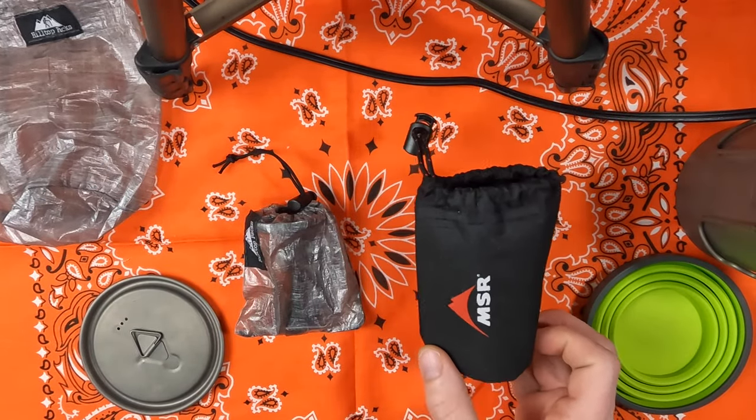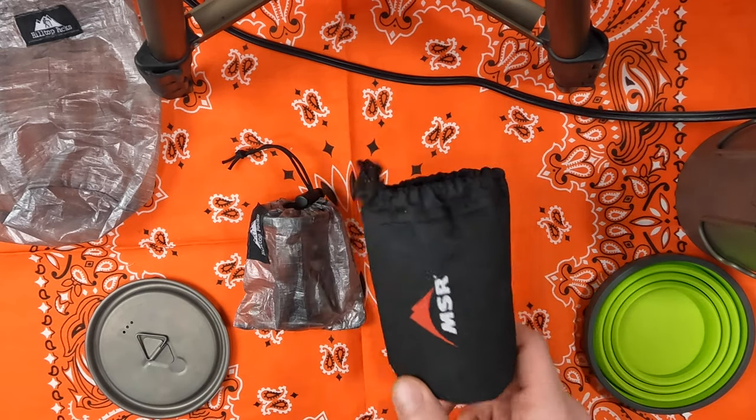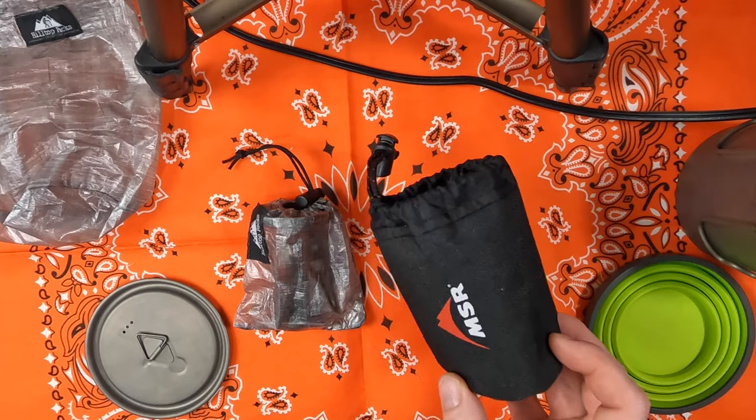Additionally, the stuff sack that the stove comes with weighs 0.6 ounces, whereas this Hilltop Packs one weighs 0.1 ounce. Again, not a huge amount of difference, but they do add up. In general, I think the stock stuff sack, although very protective, is just not very practical.